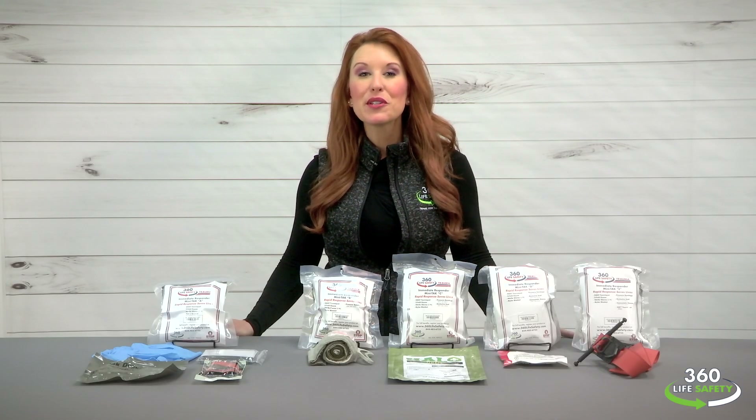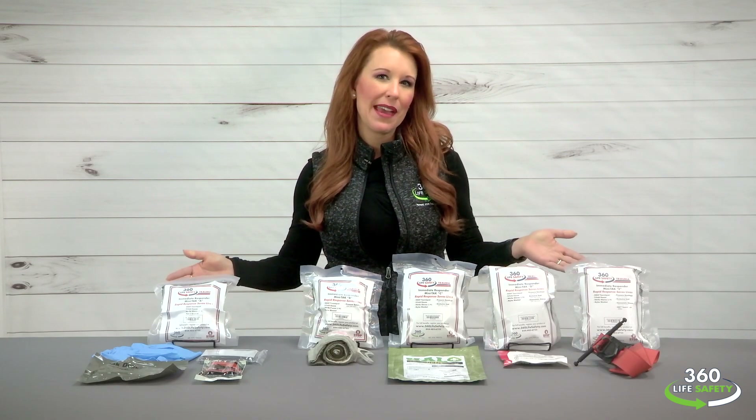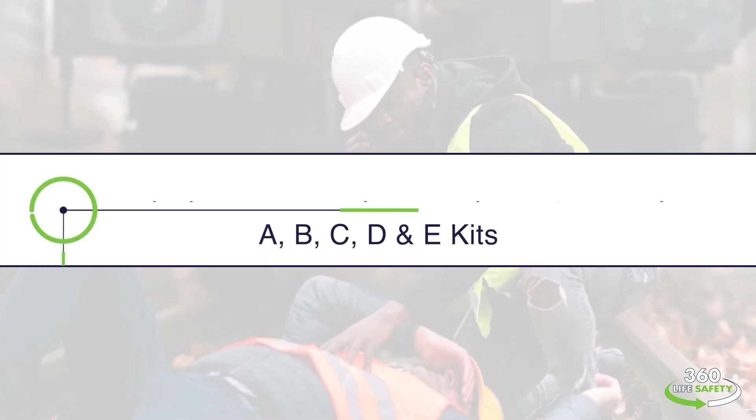Hi everyone, I'm Rachel from 360 Life Safety here to talk to you about our mini trauma aid kit product line, or as we like to call them, our mini TAKs.